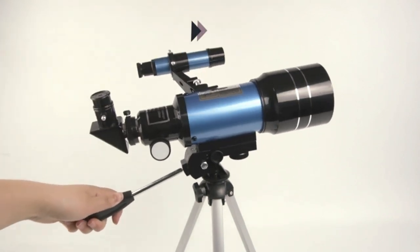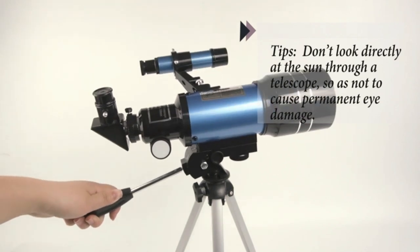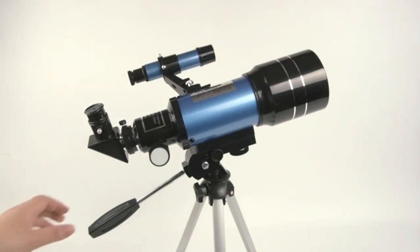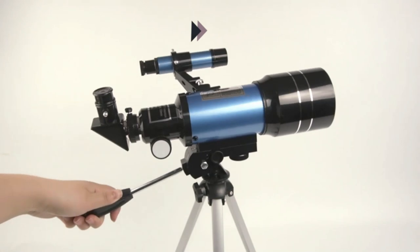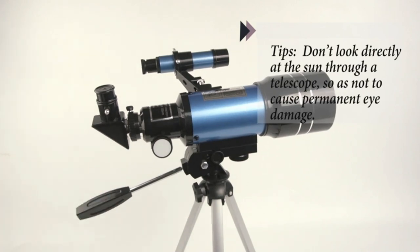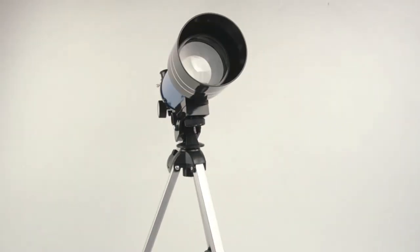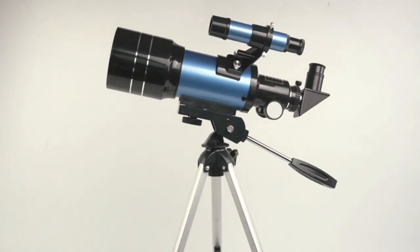To calculate the power of your telescope with any particular eyepiece, simply divide the focal length of the telescope — 300mm — by the focal length of the eyepiece, indicated in mm on the eyepiece collar. For example, when you use the eyepiece H20mm with this telescope, the magnification will be 15x, and with the 3x Barlow lens, the magnification will be 45x.